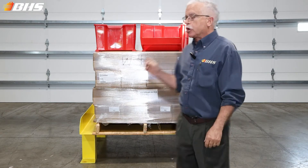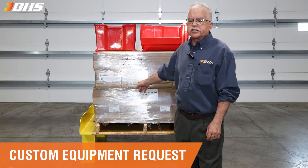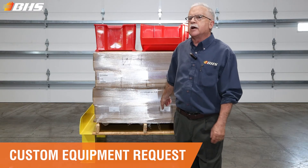Welcome to another Material Handling Minute with Chuck. We're here again today at the St. Louis production facilities where our team has happened on an order for five of these static risers that are sitting behind me.